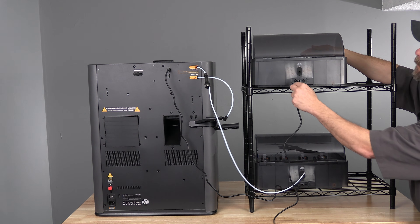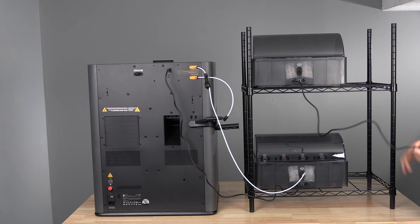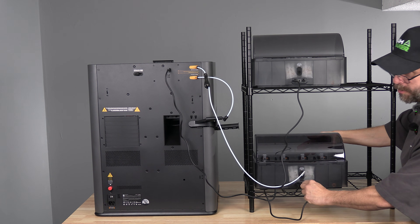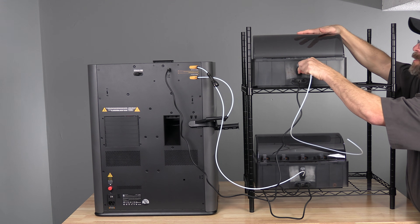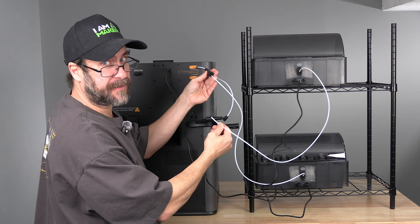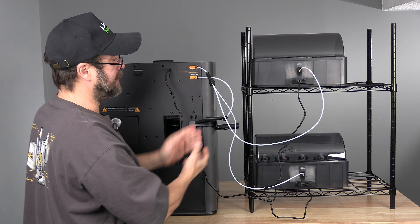Take that six-pin cable, pick a port on your AMS, and plug in that cable. Connect the other end to the first AMS2 Pro or AMS in your setup. Insert a PTFE tube into the rear of the AMS, then pick any port on the rear of the splitter and insert the other end of that PTFE tube.